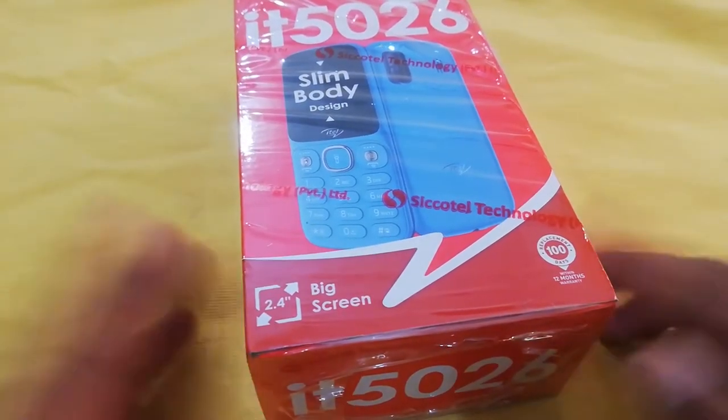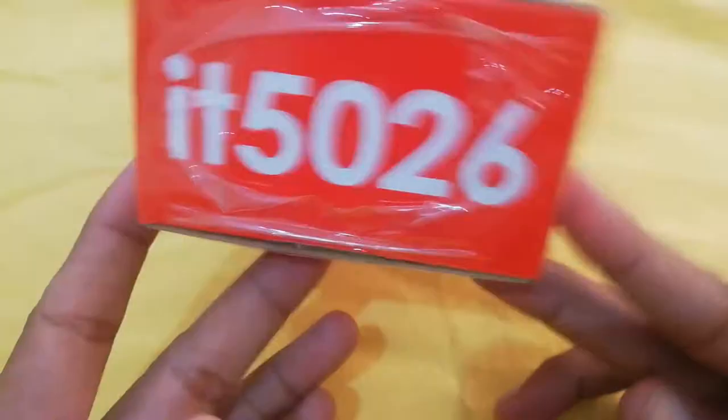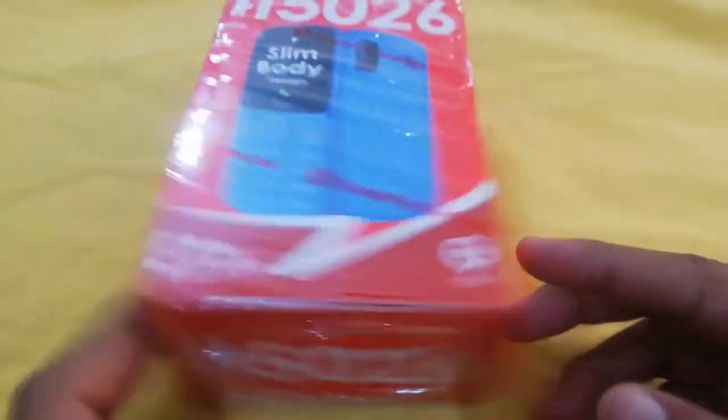Assalamualaikum everyone. After a long time we are back, and now we are going to review the itel 5026. If this mobile phone has an eBay customer requirement, you can check it out — it has been branded on the device.